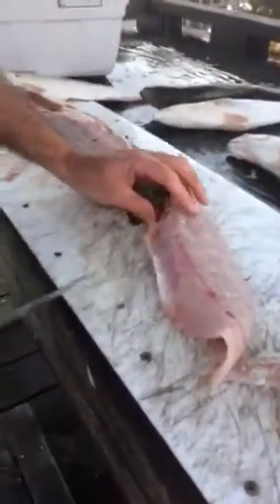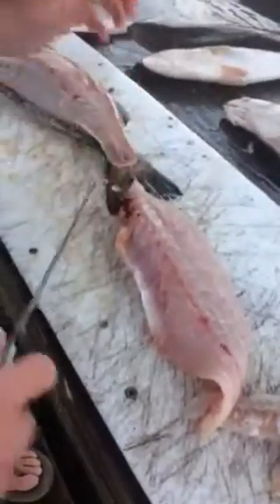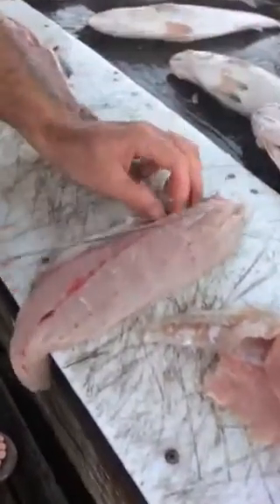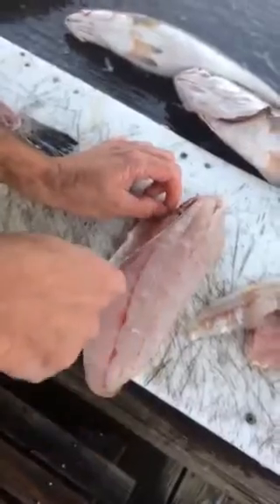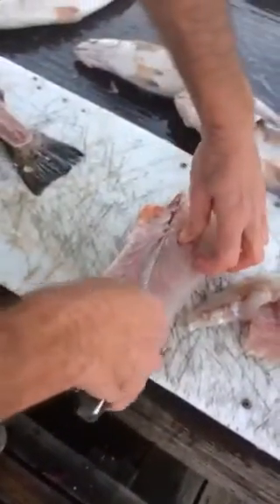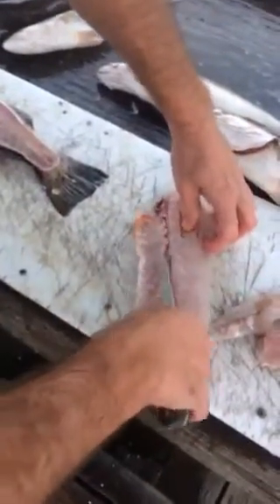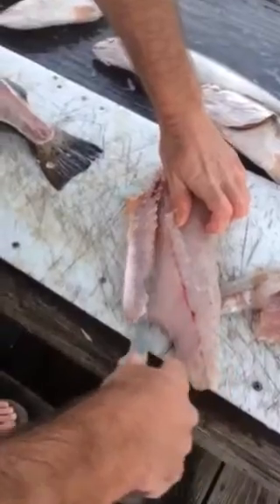The next step is to remove the belly bones. I start just in behind, above — keeping my hand clear of the knife of course — and then angle the knife in behind the belly.